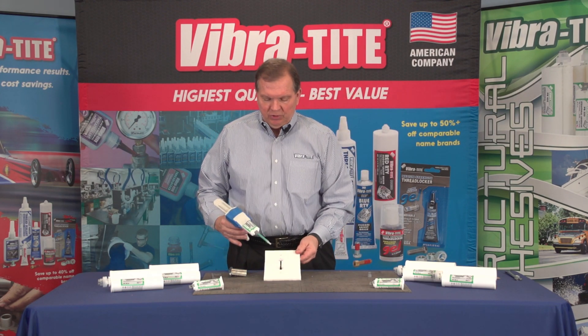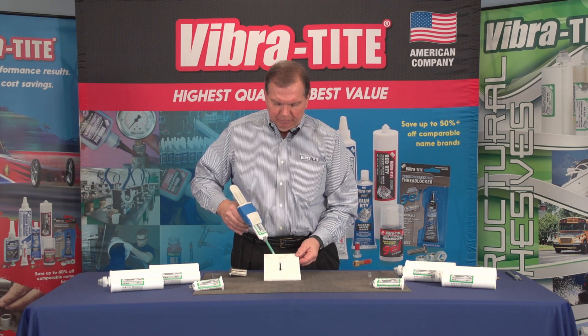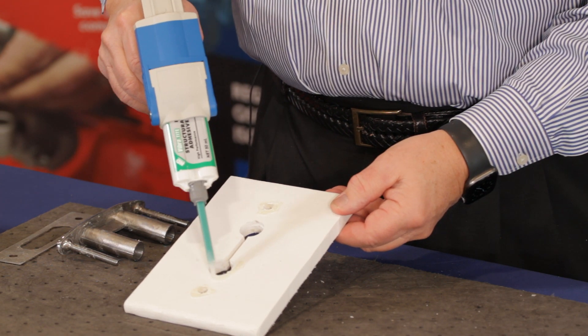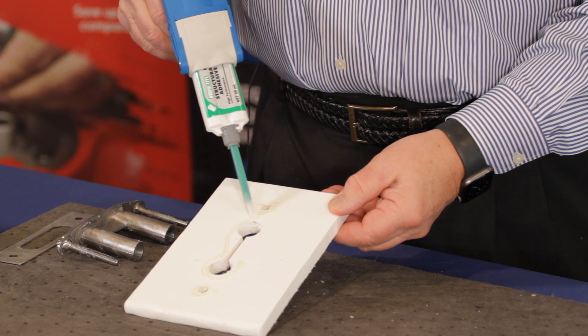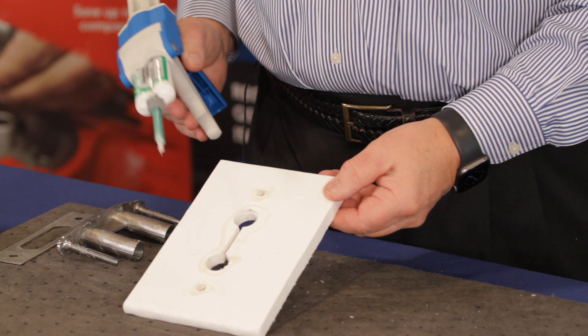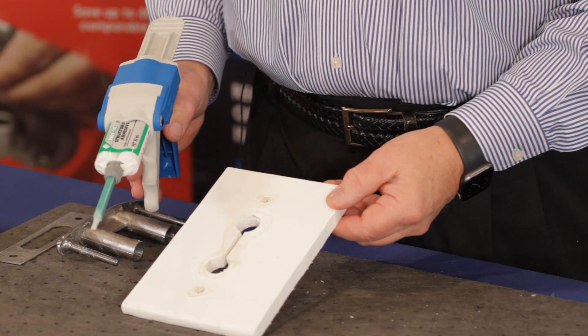On the fiberglass, the first thing we want to do is circle the bolt holes and circle where the cleat is going to mount. The reason that's so important is not only do we want to bond the cleat to the fiberglass, but we want to seal it against any water intrusion.